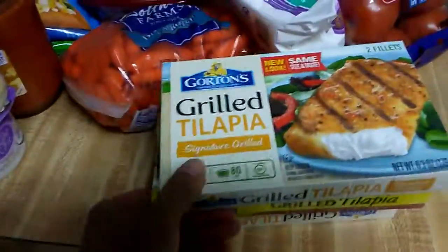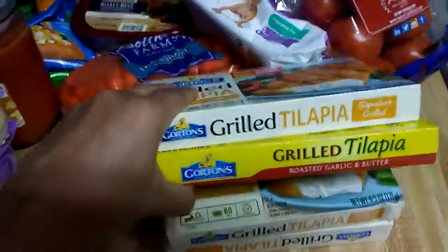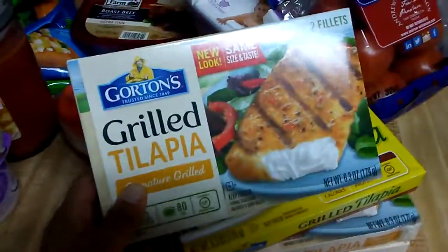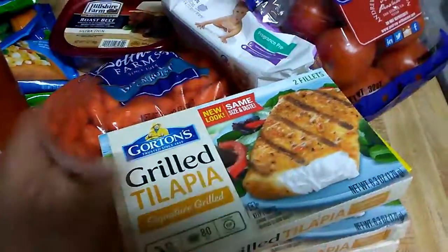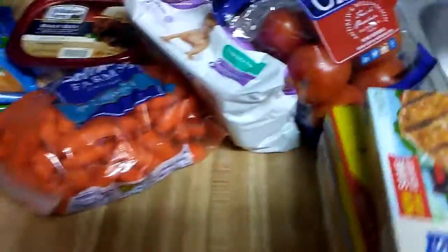I eat a lot of tilapia, so I got four boxes — there are two in a box, so that will make four dinners. I didn't get lemon; I only have like one little lime juice left.